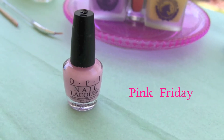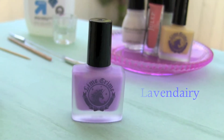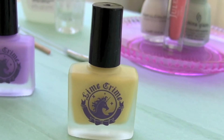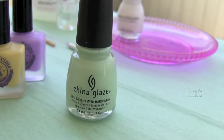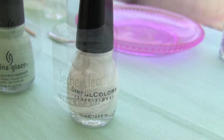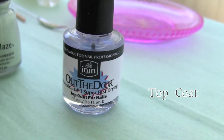I will be using Pink Friday from OPI, Lavenderie from Lime Crime, Crema de Lemon from Lime Crime, Alicia from Julep, Refresh Mint from China Glaze, Snow Me White from Scentful Colors, a base coat, and finally a top coat.